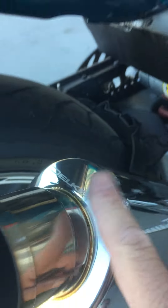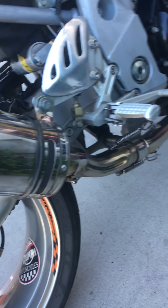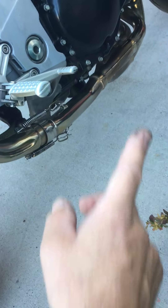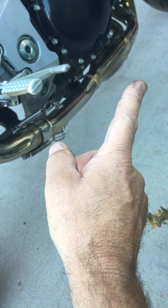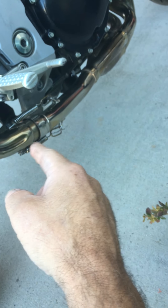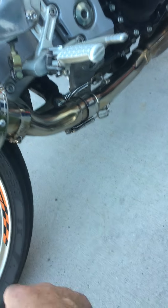It has a Delkevic slip-on. I like it, but you can do something else if you prefer a different pipe. The header and exhaust piping itself is stock, but the slip-on is aftermarket. I don't have the stock muffler anymore.